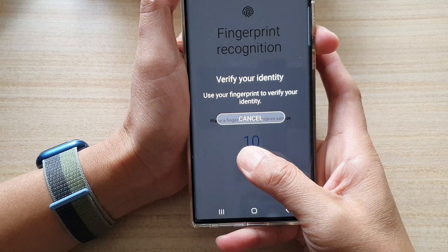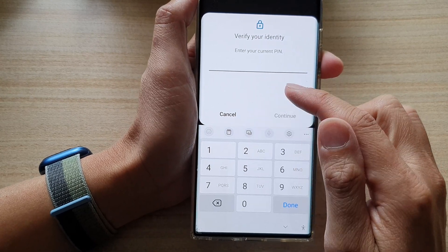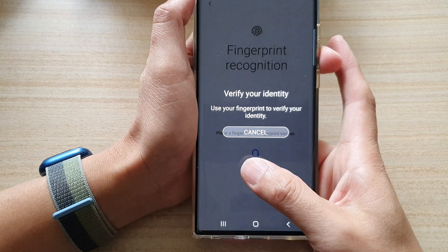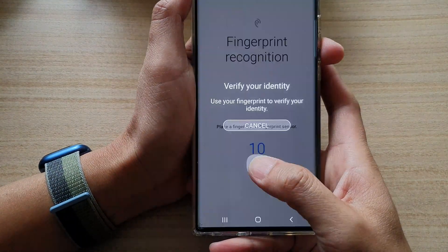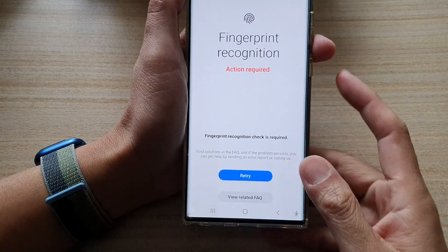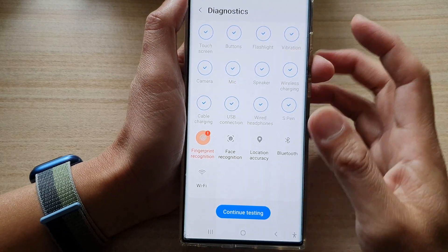It says press harder, and if I attempt it too many times incorrectly it will show that I need to verify my identity. At the moment you can see the fingerprint does not work as well as it should.